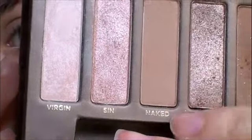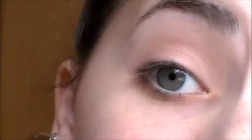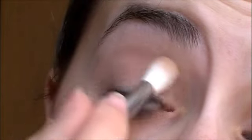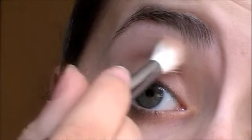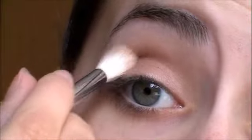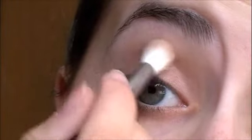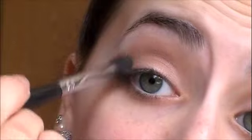Then I'm using Naked, which is again a matte brown, and I'm using it on a tapered brush. So basically the first color I used was a very light matte brown, and this second one is a medium-toned matte brown from the Naked palette. What I'm doing right here is basically just finding my eye socket bone and putting the color directly on top of it. As you can see, I'm not going right out to the outer corner — I'm just sticking towards the top. Then I'm just going to blend that out a bit.